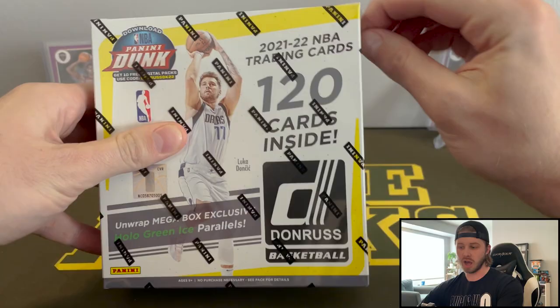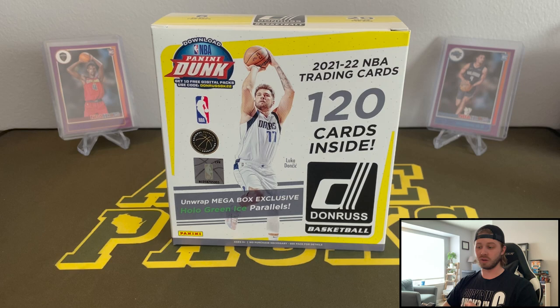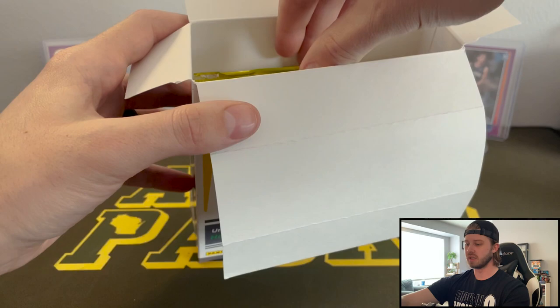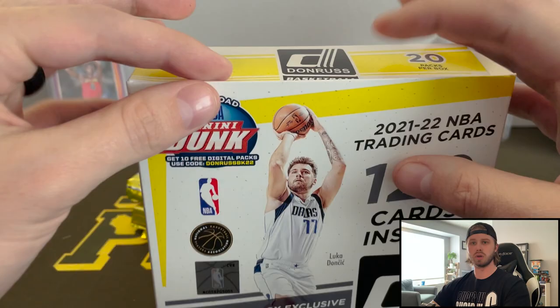Fanatics is doing a pretty good job with the way they're doing their drops. They did have a debacle with the Mosaic blaster boxes for football where they said that they were all going to have these orange parallels and they all did not. But I like what they're doing for the most part. Packaging is standard — this is the same as the Walmart exclusive one, which I believe are blue lasers.